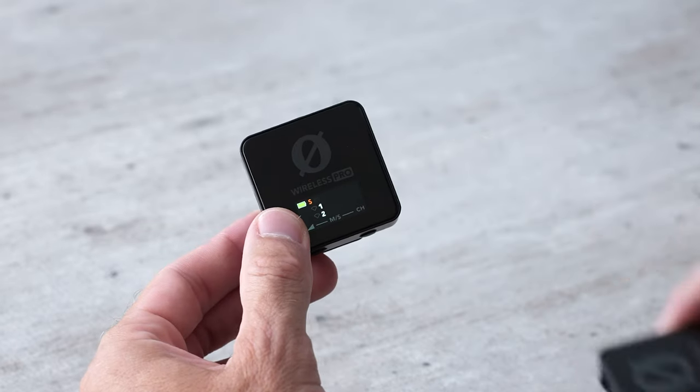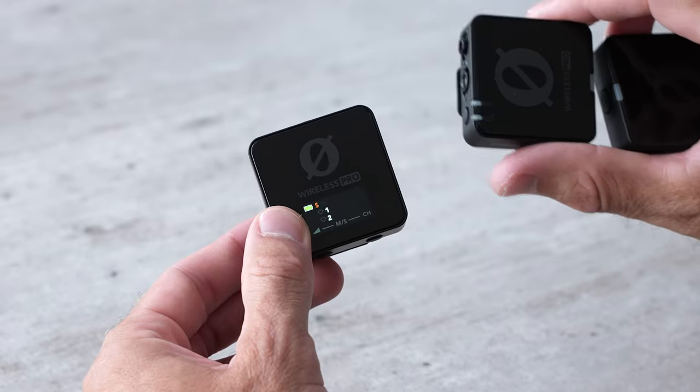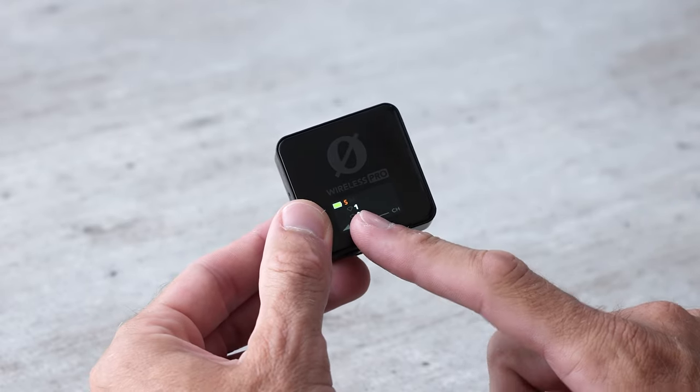The Rode Wireless Pro comes with three different units. This one here is the receiver — this is the unit that's going to receive the audio signal from the two transmitters. You can recognize the receiver because it's the one that has the color screen on it.